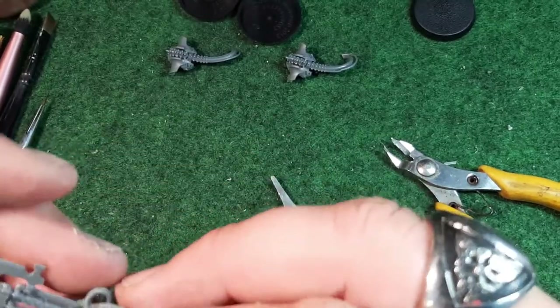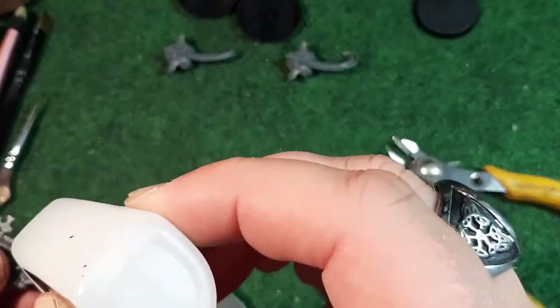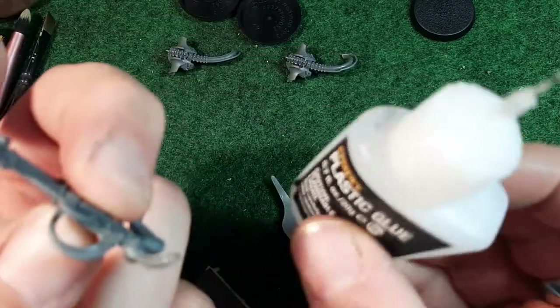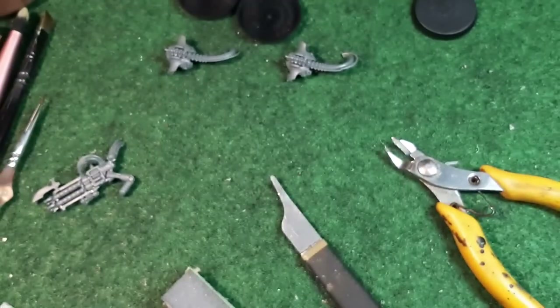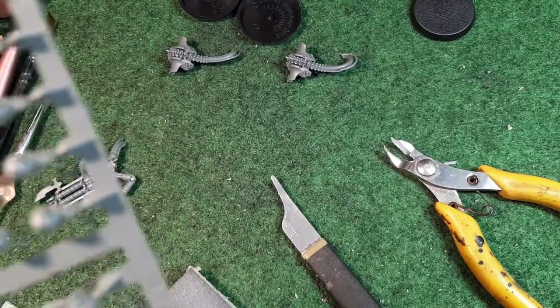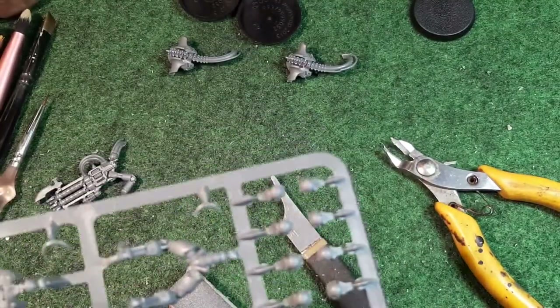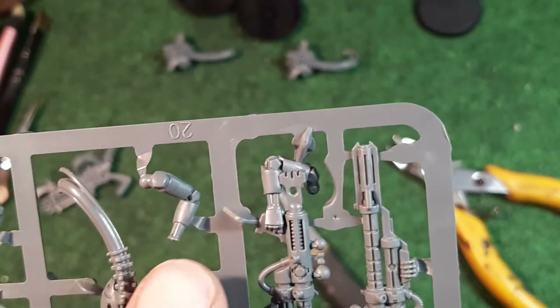This piece just slots on there like that, so I'm going to glue that on - it's very easy. The only fiddly part so far has been that little gun barrel. I run a little bit of glue along the join line. That weapon is now put together. We need number 20 for the other side of the weapon arm - it's one of these three little arms here. We've just taken the gun from here; that's number 20.